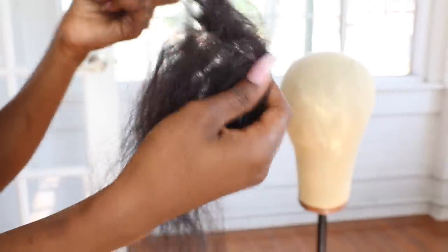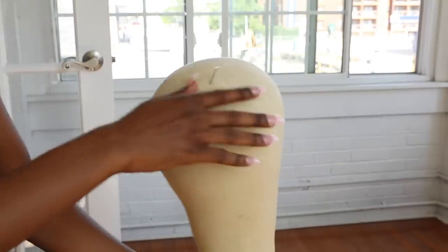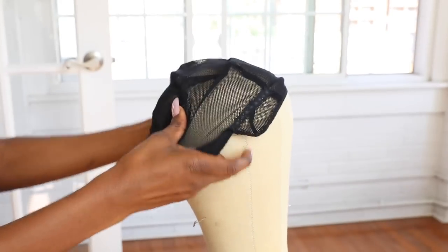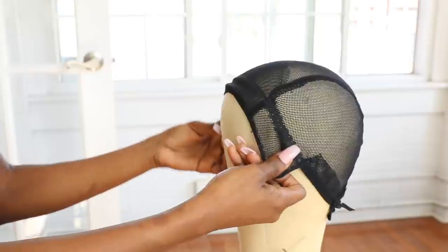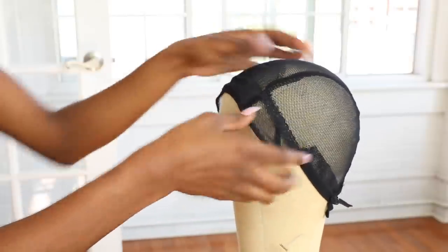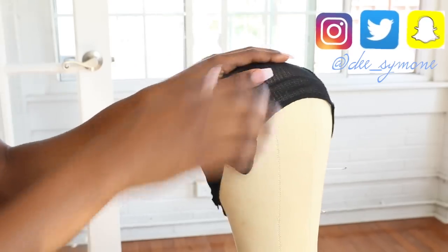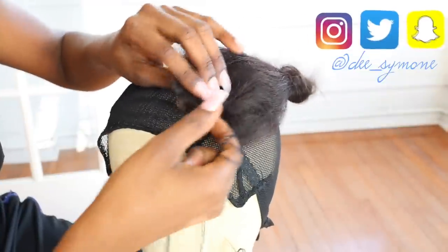I'm taking the thread out of it now, and I'm taking this mannequin head and just placing the wig cap on it, making sure that it is lined up with the back just so the shape of the wig is not weird when I make it. I'm starting by pinning the closure down to where I want it.